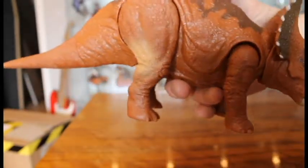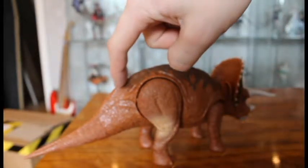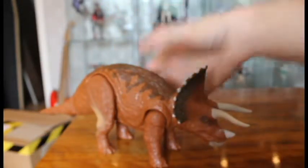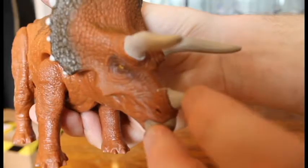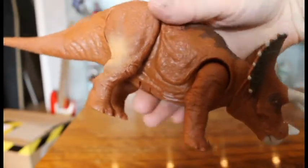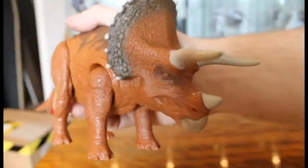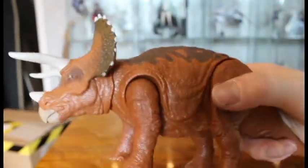My only complaint is actually that they underused the brighter paint job — it should have been on the underbelly and under the tail and a little bit up here; then it would look a lot better. Like with most Roaravores, the paint job on the back stops too early — it should go longer down. And there's a little bit of paint that has run down here, which can probably be scraped off. That's a manufacturing mistake, so some will have it and some will not.